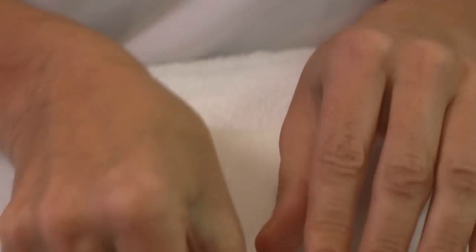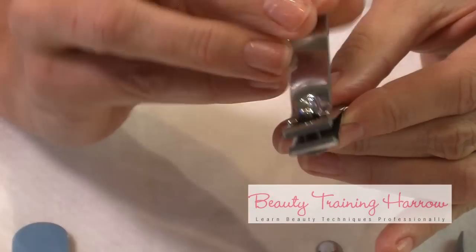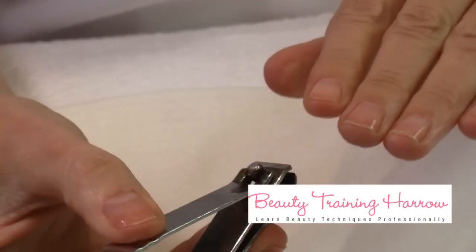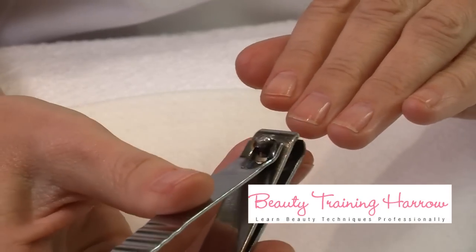The reason I use a straight edge cutter is it just seems to give a much better finish to your nail and you're less likely to damage somebody's nails or to take too much.